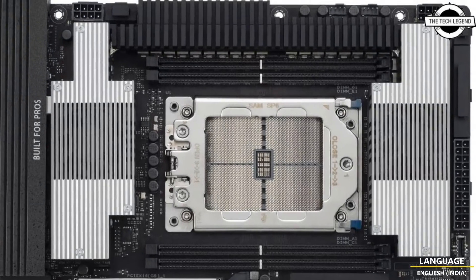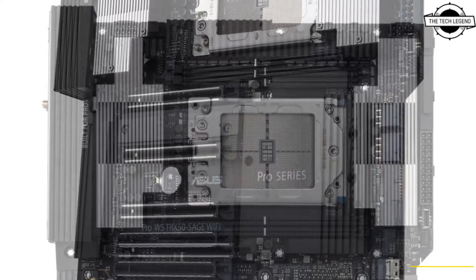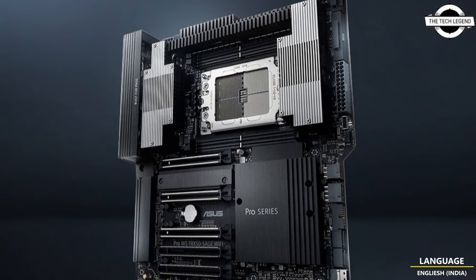Today I will talk about the Asus Pro WS WRX90E-SAGE SE and Pro WS TRX50-SAGE Wi-Fi motherboards. These are designed for professionals in AI training, deep learning, animation, 3D rendering, and media production.